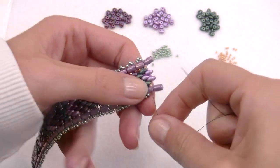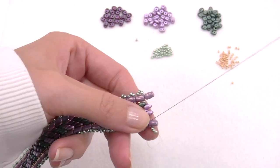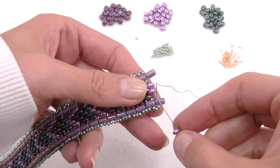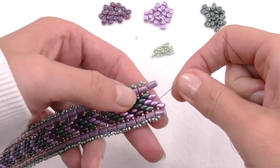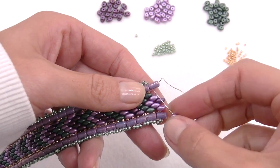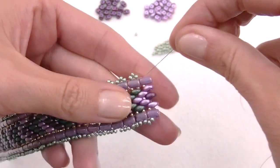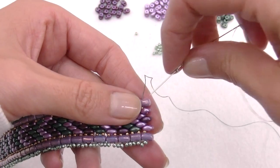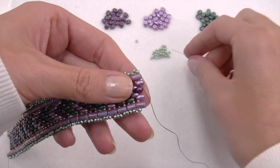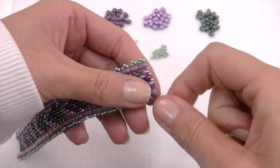It's now missing only one row of SuperDuo. Begin by inserting three 11/0 beads, pass the thread through the next hole, and insert a 15/0 seed. Then a lila SuperDuo, then a bordeaux SuperDuo, a lila SuperDuo and a 15/0. The last closing row is made by inserting a 15/0, 11/0, another 11/0, and a 15/0 seed bead between all the SuperDuo we have.